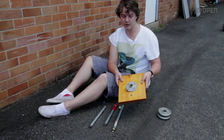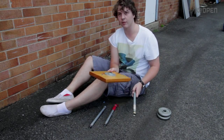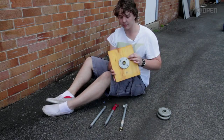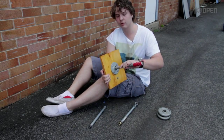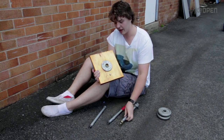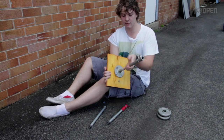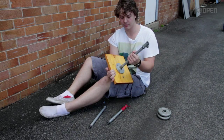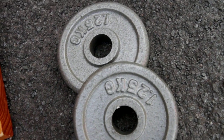Then we just needed to figure out a way to attach this to the pipes. So we went to a plumbing store — they gave us something but it wouldn't fit to screw in. They gave us an adapter, and that screws in fine. And just a couple of weights from any sports store.